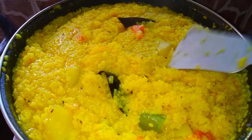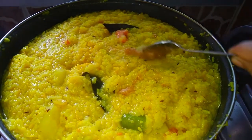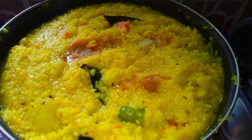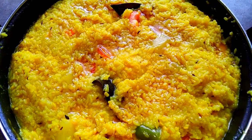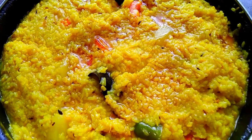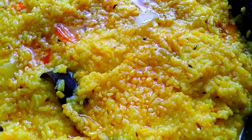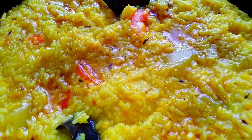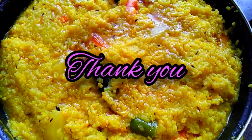এর মধ্যে দিয়ে ঢেকে রেখে তারপরে পরিবেশন করো। তাহলে বন্ধুরা আজকের বর্ষার দিনের খিচুরি রেসিপিটি আপনাদের কেমন লেগেছে। আমার চ্যানেল ভিজিট করলেও দেখতে পাবেন। তাহলে বন্ধুরা আজকের মতো এখানেই শেষ করছি। দেখা হবে নেক্সট রেসিপি নিয়ে। ভালো থাকবেন, ভালো রাখবেন, ভালো ভালো খাবেন। নমস্কার।